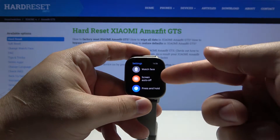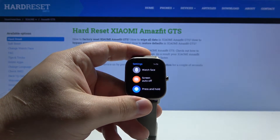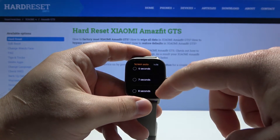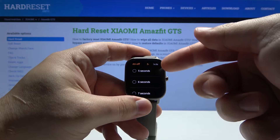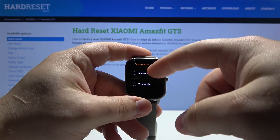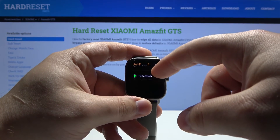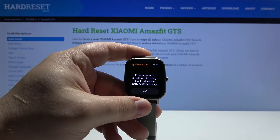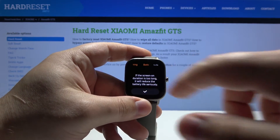In settings we have the option 'Screen Auto Off'. Let's tap on it and here we can choose one of the options. For example, we can set 5 seconds, 6 seconds, 7 seconds, 8 seconds, and up to 15 seconds — whatever you like. Then tap the checkmark to confirm.